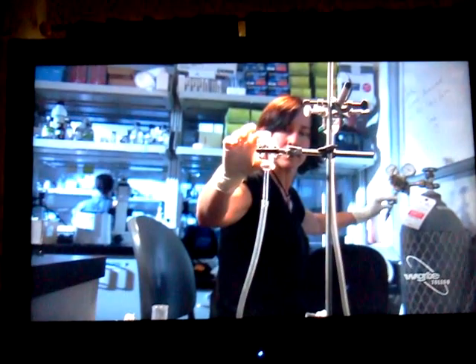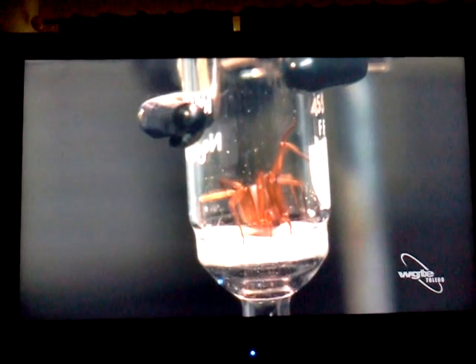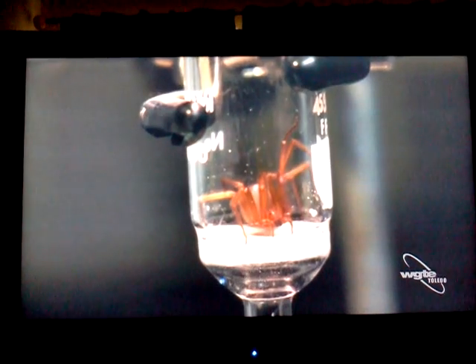There's a flow of CO2 coming through, and she runs out of oxygen.